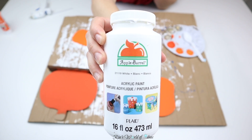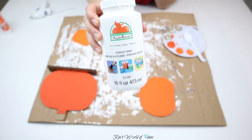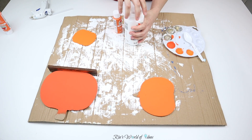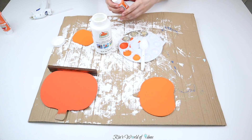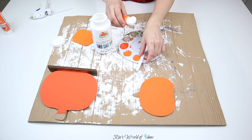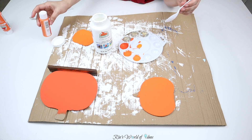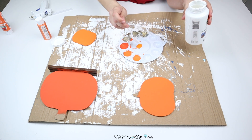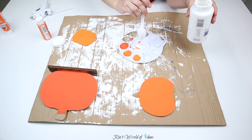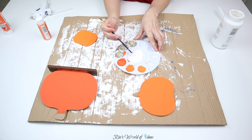I mixed the Jack-O-Lantern color with a little bit of matte white paint to make it lighter — you can use any white paint. I wanted to give it more of an ombre effect. On the original At Home piece they just have two different orange colors, but since I had three pumpkins I wanted three distinct colors, starting dark at the bottom and fading to lighter, so I mixed the original color with white and applied that over the top pumpkin.